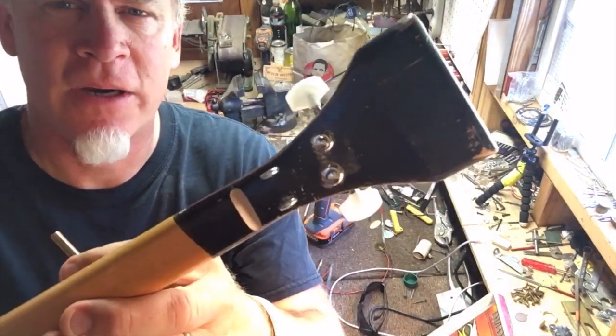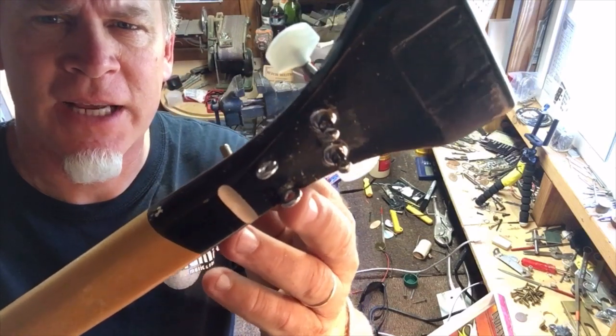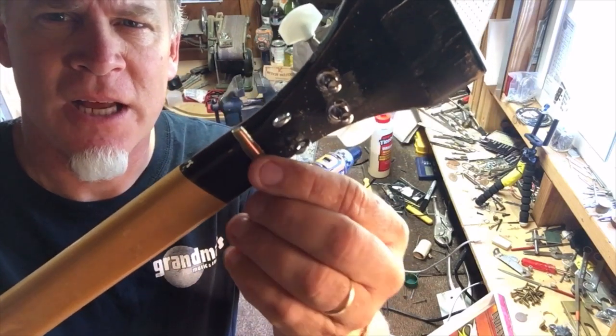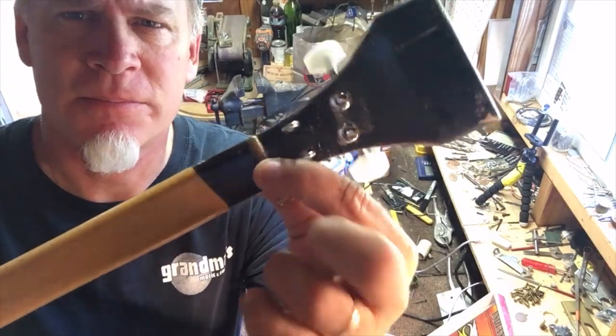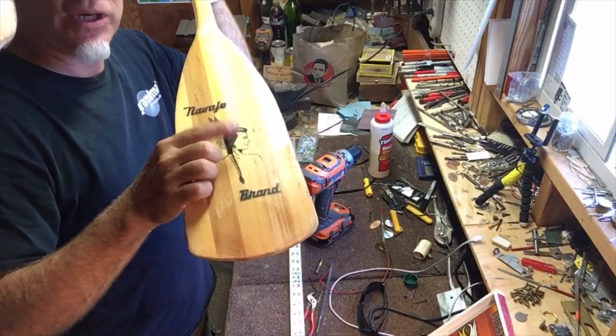Alright, we're halfway there. I got the tuners on, and then the eyelets for the tie downs, and then a little slot here for the bolt for the nut. So now let's work on the bridge and the pickup.